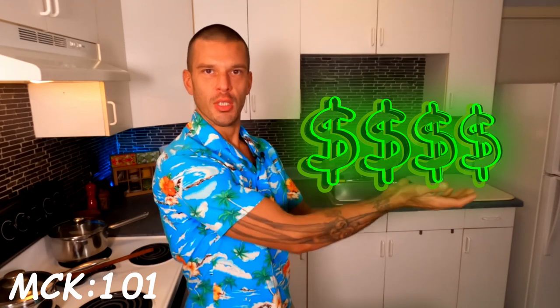Before we dive into this, let's head on over to our MCK 101 classroom and learn a little bit about sourdough starter. Okay, you caught me — it's still my kitchen. I've told you before and I'll tell you again: low budget production. But just because we're in a kitchen doesn't mean we can't learn something.